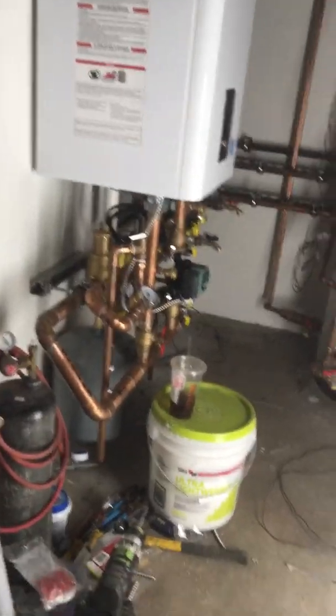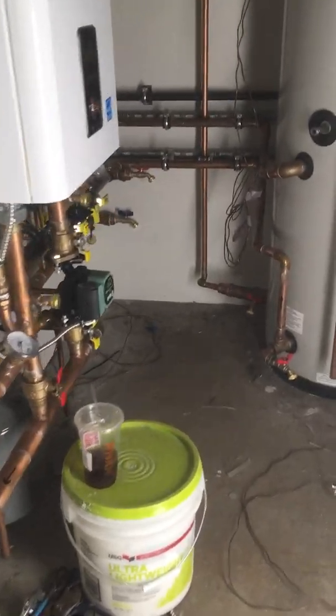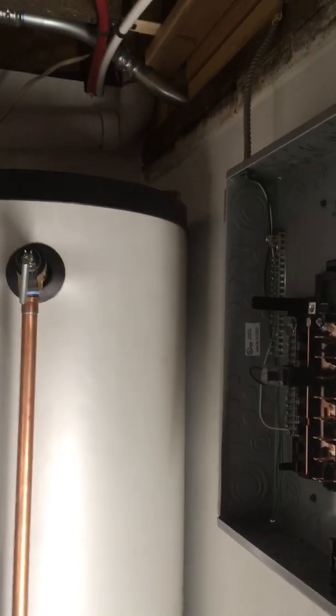Hey guys, quick one on the wiring. For anybody following along with what we've been up to — we fixed a couple things elsewhere but we're jumping right back on wiring the circulators and wiring in the thermostats. We're putting a sub panel right here for the boiler room so it has its own power, and there'll be a couple other runs coming in here.